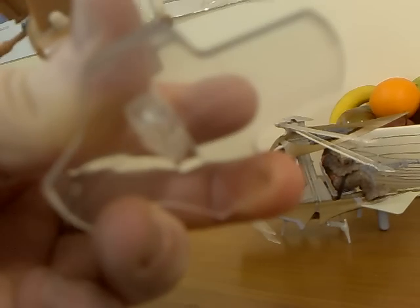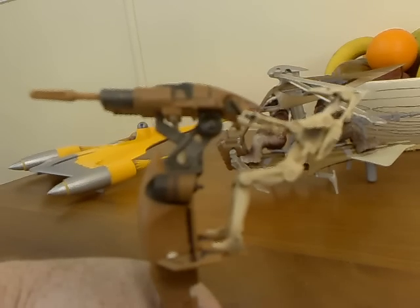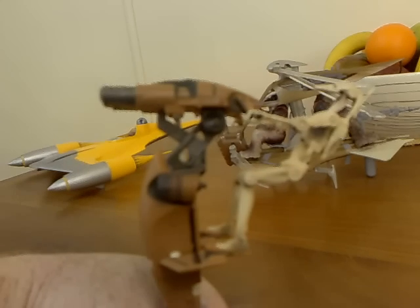Let's get into a little bit of the action. Underneath — hopefully you can see this — there is a button that allows you to push up and down. If I push that button up and down, you will see that the droid moves forward and launches the missile.